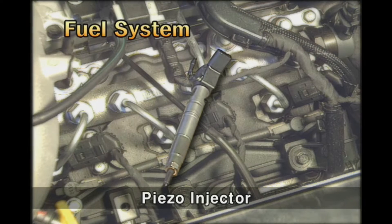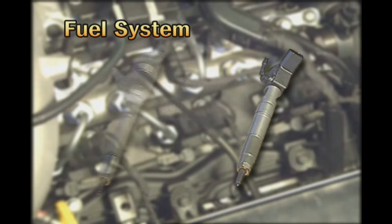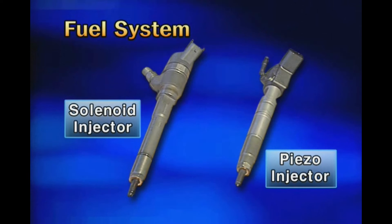The piezo-injector has a more enhanced injecting response than that of the conventional solenoid-type injector, and it has merit for optimizing the engine output and exhaust gas. Further, it has smaller size and lighter weight than those of the solenoid-type injector.